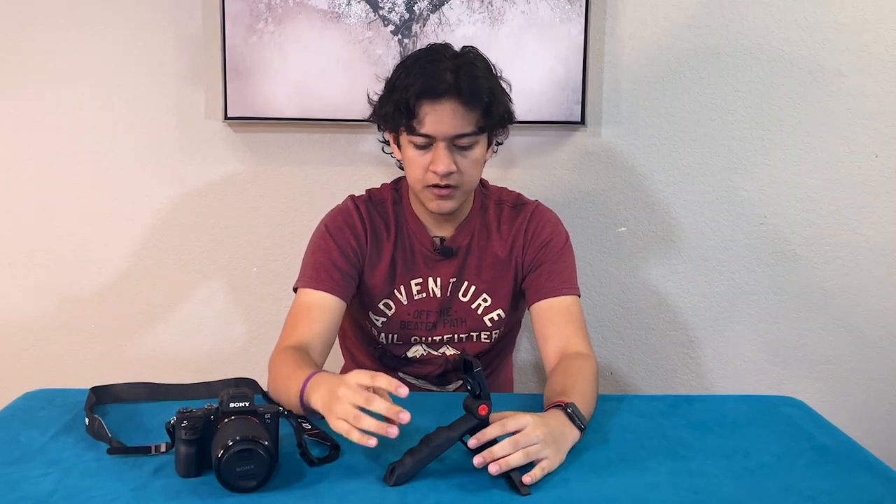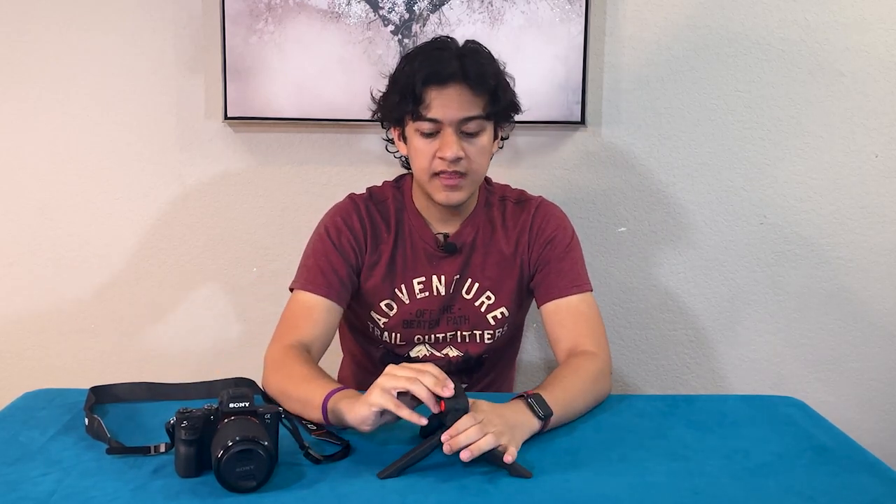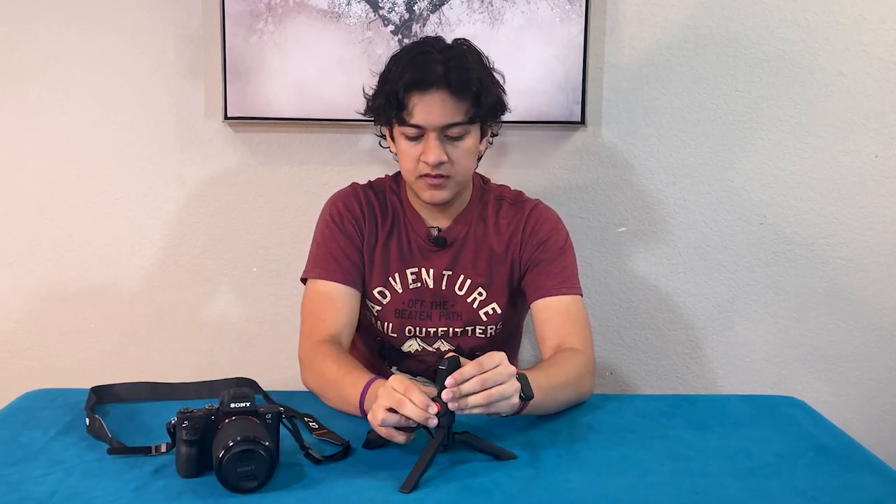You can see the mechanism here — this splits in half. So let's go ahead and turn it into a tripod. To turn it into a tripod, all you have to do is pull it apart both ways and make it flat.